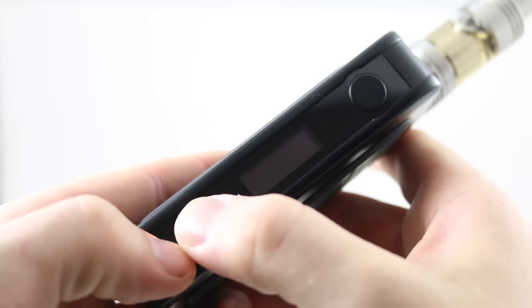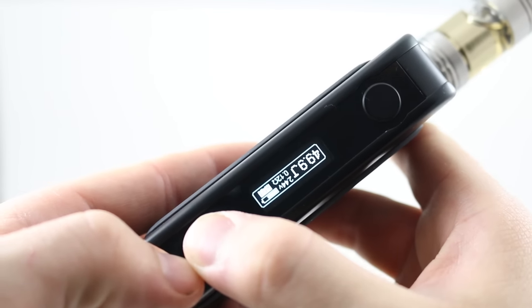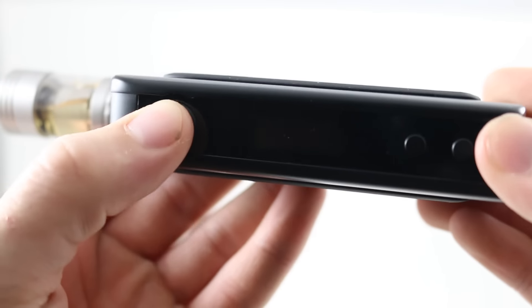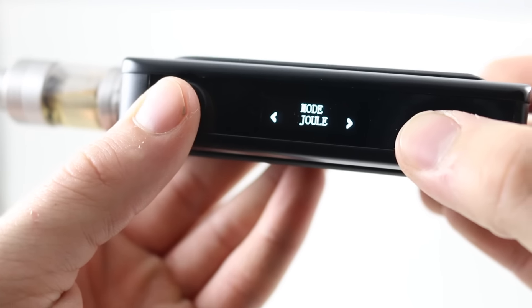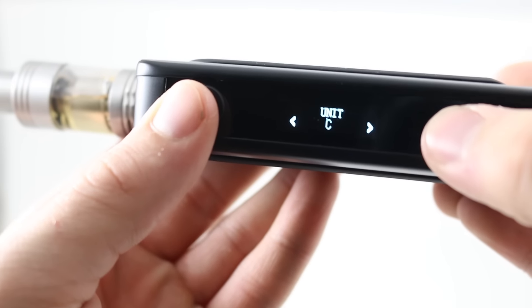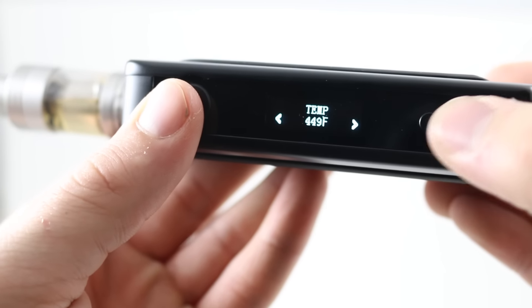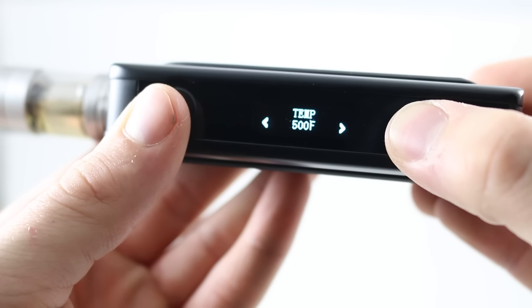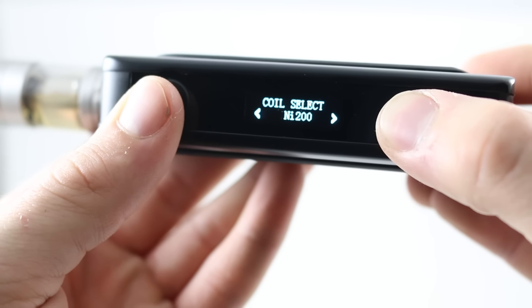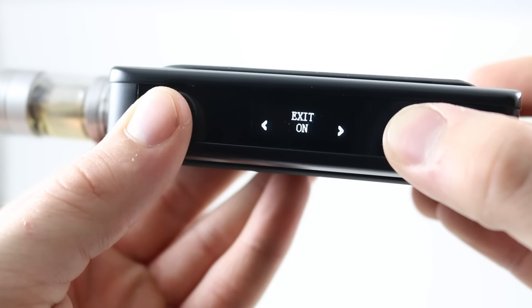Right away if you hit the fire button you'll get the 'check atomizer' message. I'll go ahead and screw on my Playboy tank and hit both plus and minus buttons to set my resistance — it's super important that you do this every single time you screw on an RDA or a tank. Five more clicks on the fire button bring up the menu. You can turn the system off, or click again for joules mode, which is your temp control. You can set it to Fahrenheit or Celsius. I've got it running at 500°F right now, then lock it in and select what type of wire you're running — it works with nickel or titanium.